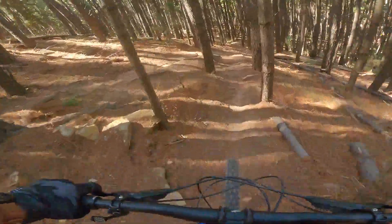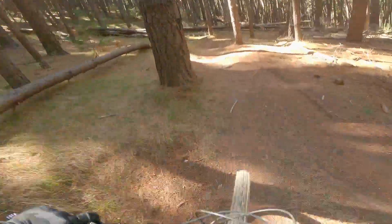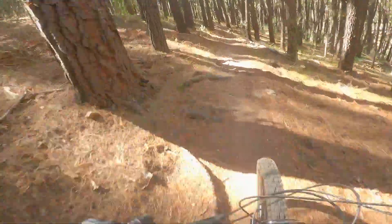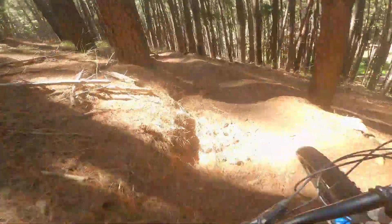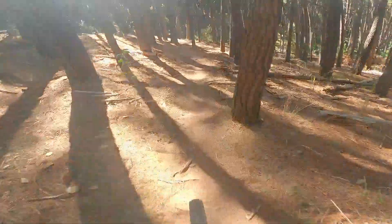Yeah, nice in the steeps. Trying to keep my feet on — the clip was hooked in. I feel fairly above the bike, so it takes a little getting used to.